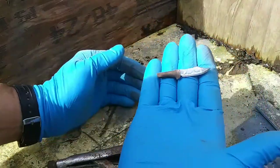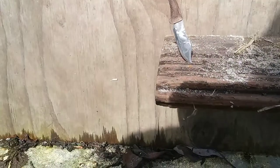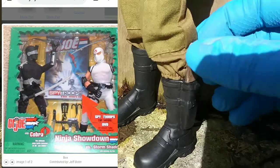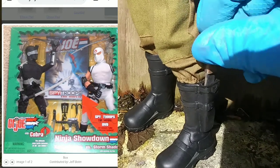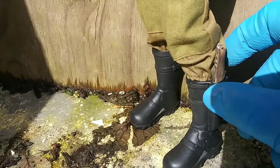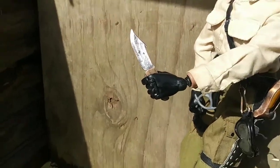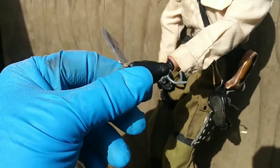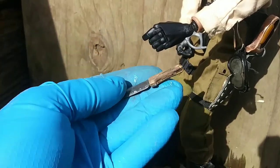The end result turned out really nice — I like it. Not too heavy, perfect size. What I like about these metal knives versus the popsicle stick ones I normally make is you can actually stick them into things. I really like these boots — they came from the Ninja Showdown G.I. Joe vs. Cobra set. This knife fits really nicely into the scabbard without falling out. What I also like is that it was light enough that it didn't fall out of my G.I. Joe Gung-Ho grip hands — sometimes using metal will be a little too heavy and it'll fall right out of his hands, but this one's small enough, it fits pretty well and gets a good grip.